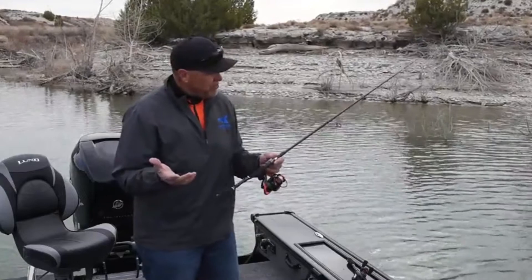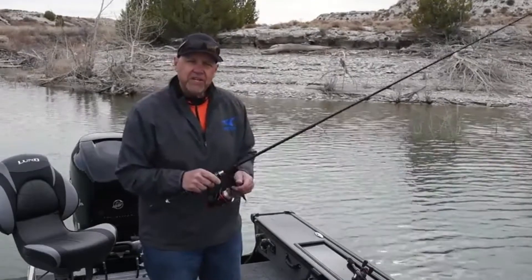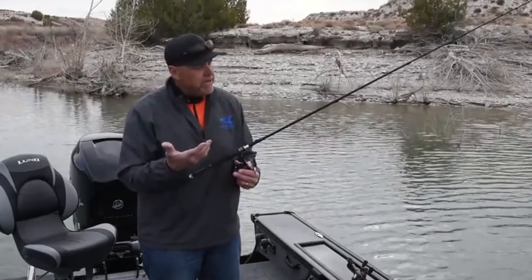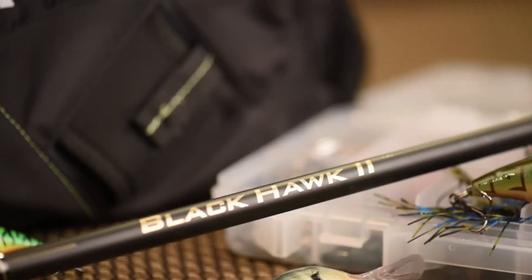My name is Al Noriker and I'm the Director of Product Development for Cass King Fishing, and I've got something brand new I'd like to show you today from Cass King. We're bringing out the new Black Hawk 2.